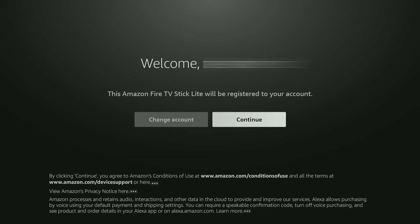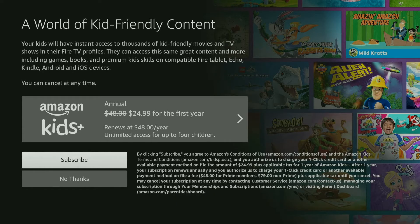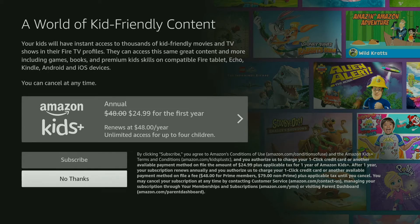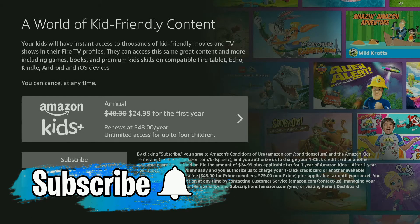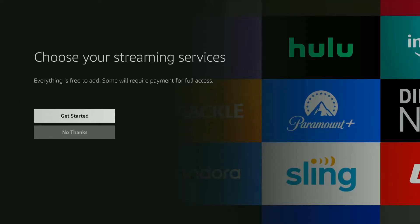It says 'Success' and now it's registering your Amazon Fire TV Stick Lite. It shows my name and says 'This Fire Stick Lite will be registered to your account.' I'll highlight 'Continue' and click select. Next it asks to restore Fire TV settings — I'll click 'Skip' to keep things simple. Then it offers Amazon Kids+ — I'll click 'No thanks' as I don't have kids.